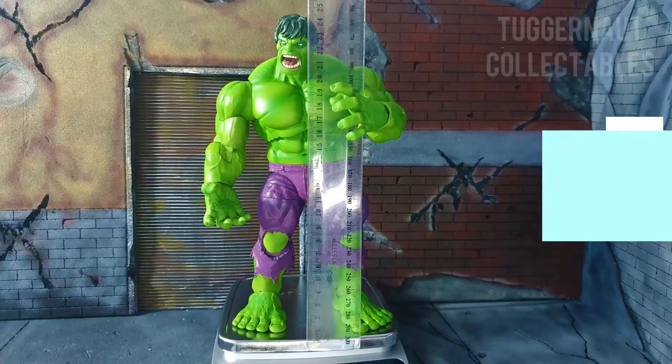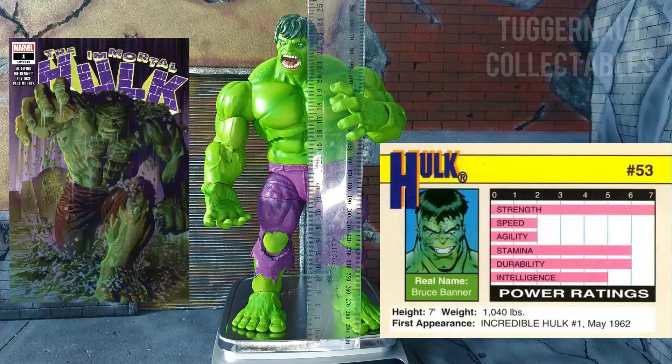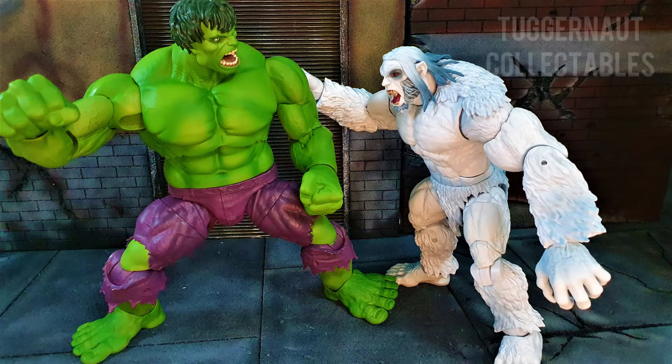The figure stands 24.2 centimeters or 9.5 inches tall. According to the 1991 Impel trading card, he is listed at 7 feet tall. The height of the Hulk does vary depending on the artist — usually he is drawn bigger than 7 feet tall.